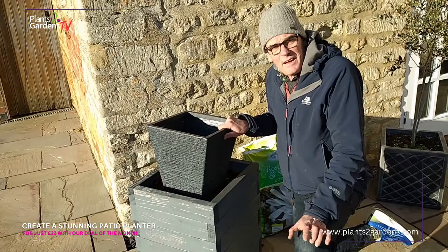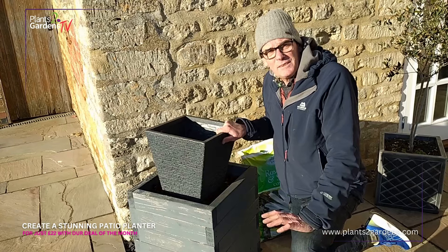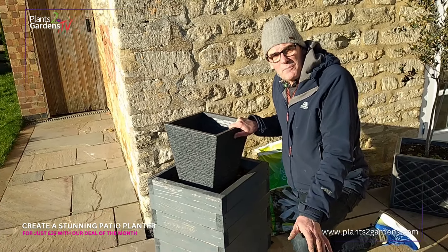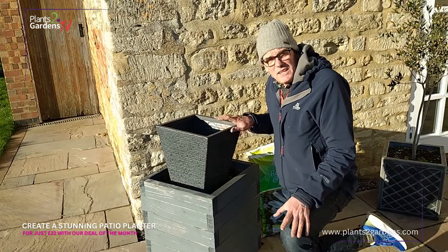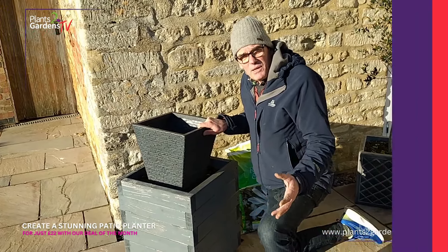Let's look at how you're going to make that great summer planter, spring planter, using a wonderful shrub to go in the centre of this pot, surrounded by bedding plants.